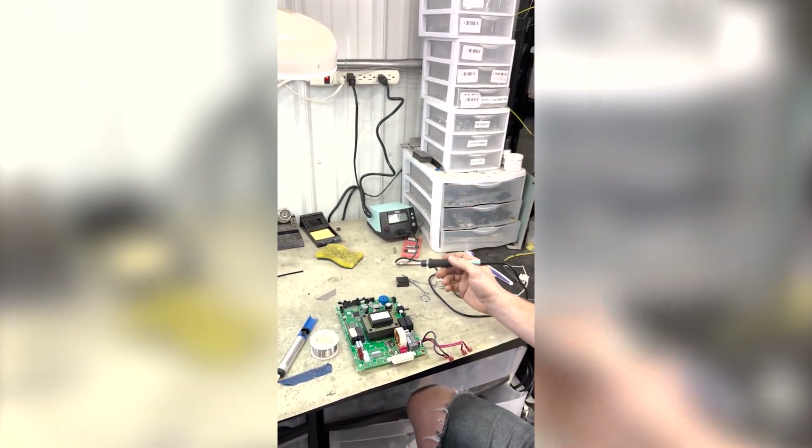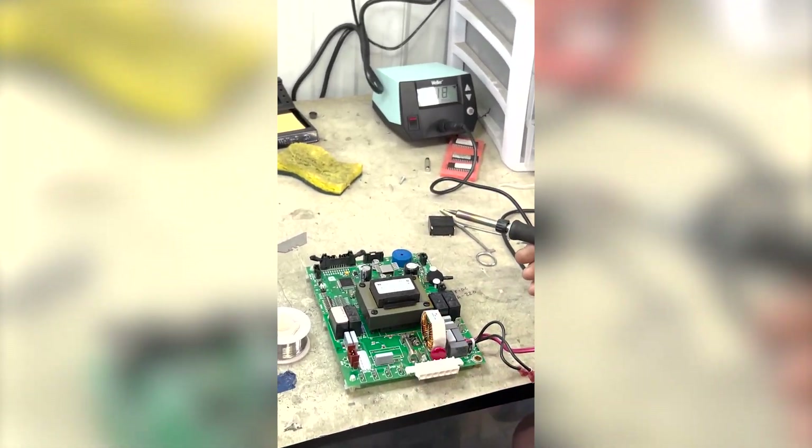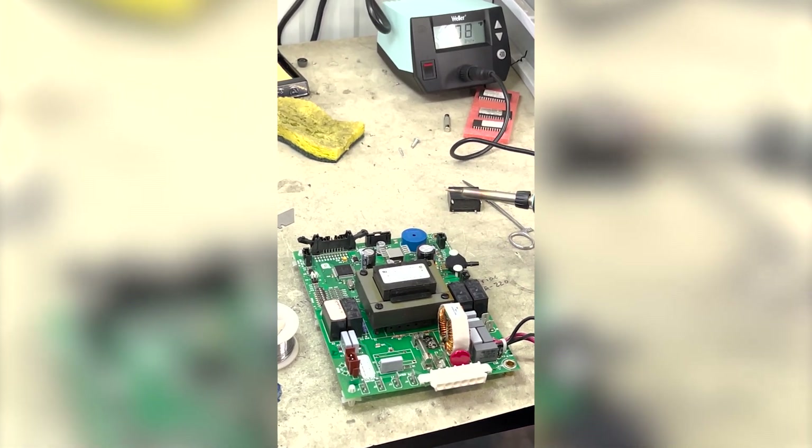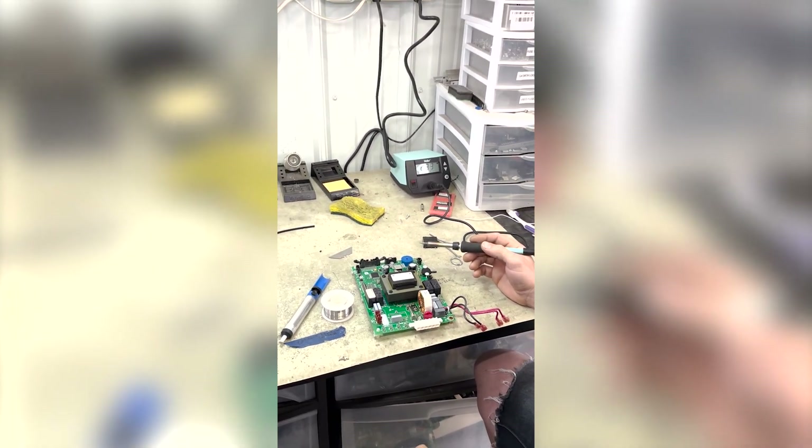You can also send your board in to us without the unit — we can do it that way. We sell refurbished boards and new boards. I think this is one of the added values that we bring to the table.